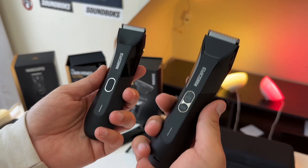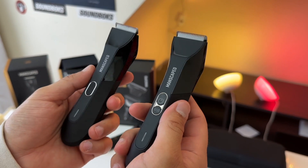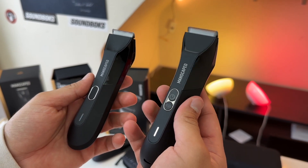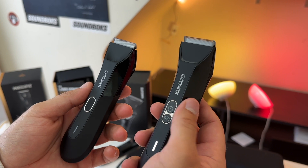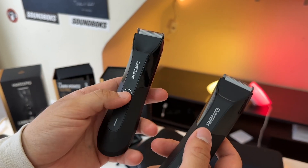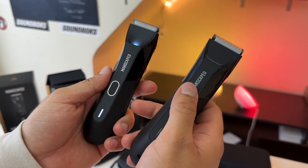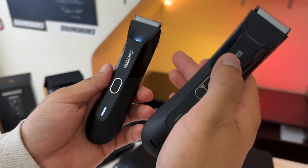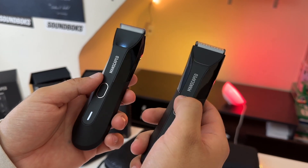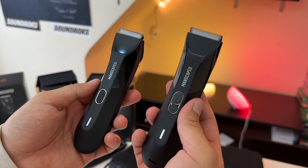With power, charging, and ergonomics covered, let's talk about cutting hair. The motor in the 4.0 Pro has a higher RPM, but more importantly it stays a lot more consistent throughout the battery life. By contrast, the 4.0's motor is noticeably slower and also slows down further as the battery runs out, whereas the 4.0 Pro maintains higher RPMs consistently for much longer.